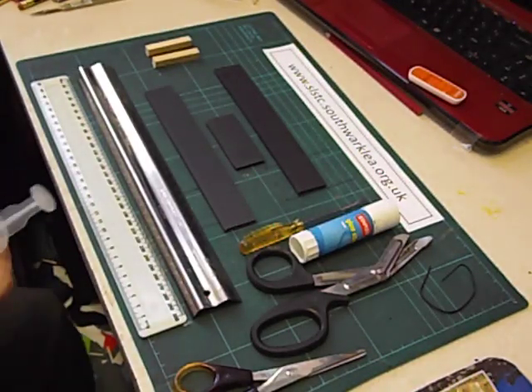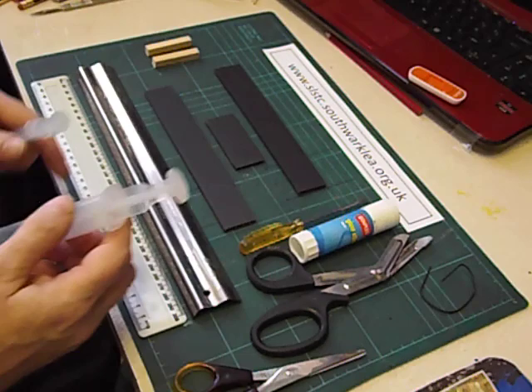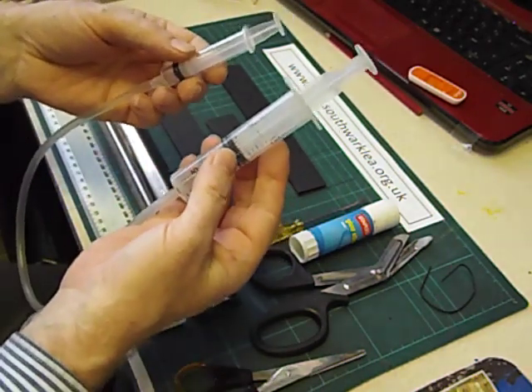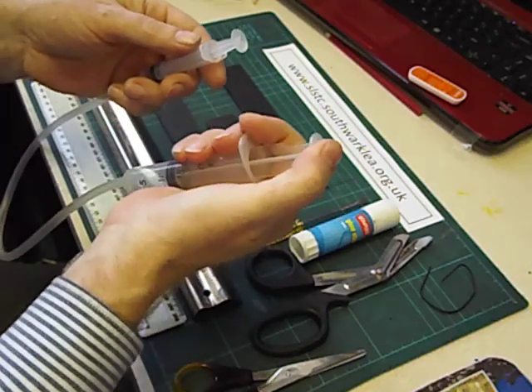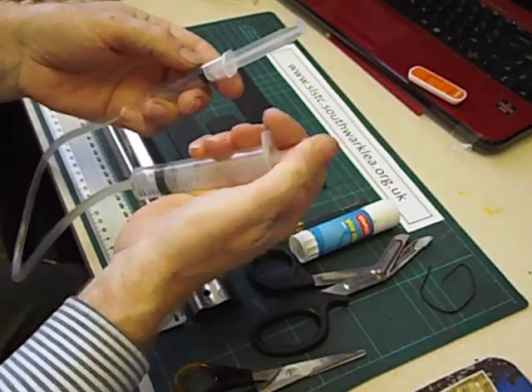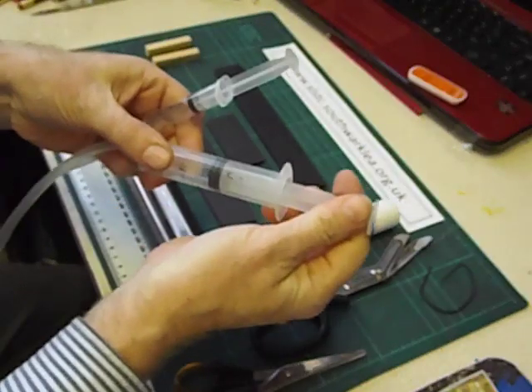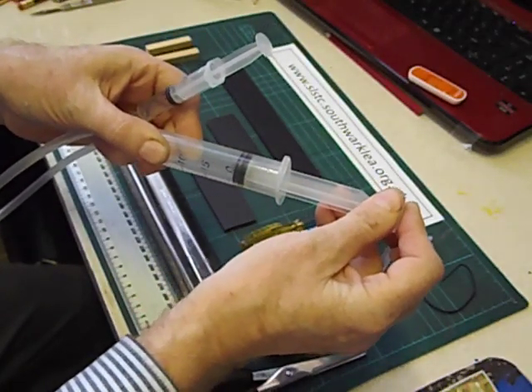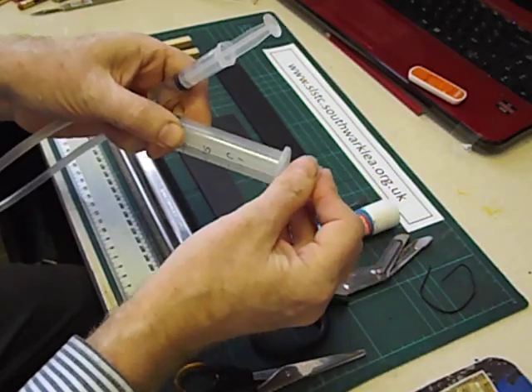Hello again. Here's how to make a syringe powered butterfly toy. We're going to use a pair of syringes — when I push the plunger of this syringe you can see that I've got control. I can make the other syringe move up and down. It's a simple pneumatic mechanism.